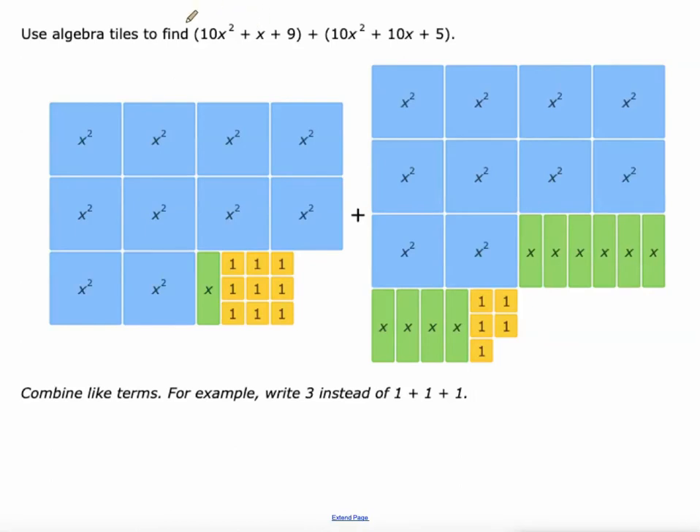So we're given two polynomials that we want to add together. 10x squared plus x plus 9 is represented here on the left. 10x squared plus 10x plus 5 is represented here on the right. We're going to put all these together. So obviously this is our 10x squareds, and then we've got another 10x squareds over here on the right, and we want to add those together. So that'll be 20x squared.